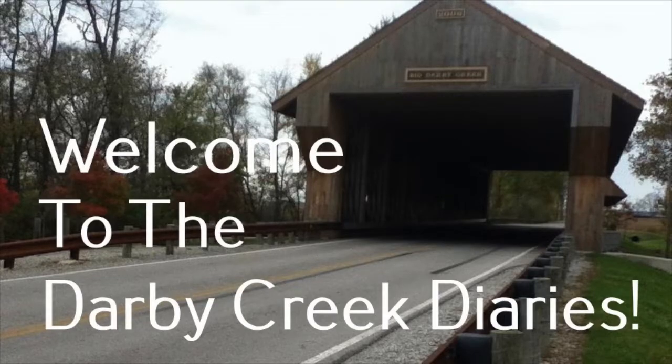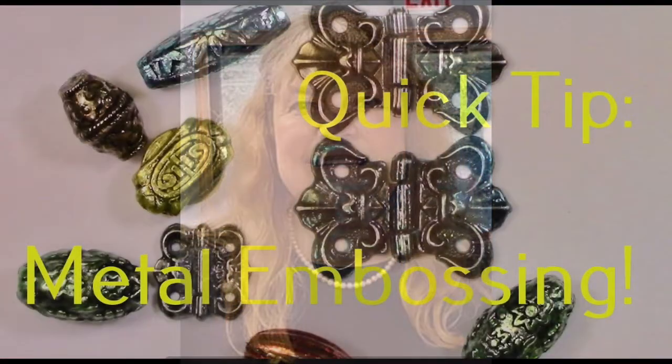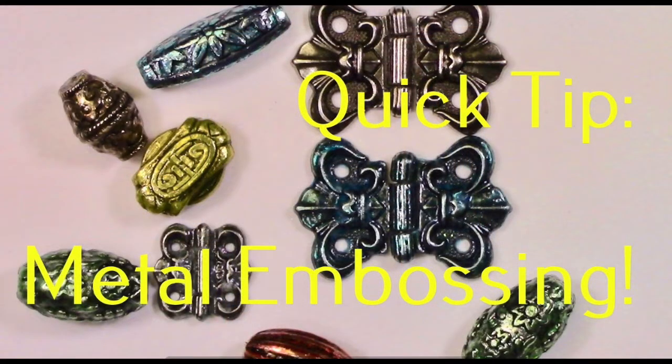Hello and welcome to the Derby Creek Diaries. I'm Gail Thompson and I'm so glad that you stopped by. I hope everything's going great with you. I like to slip in every now and then between bigger videos and do some quick tips.